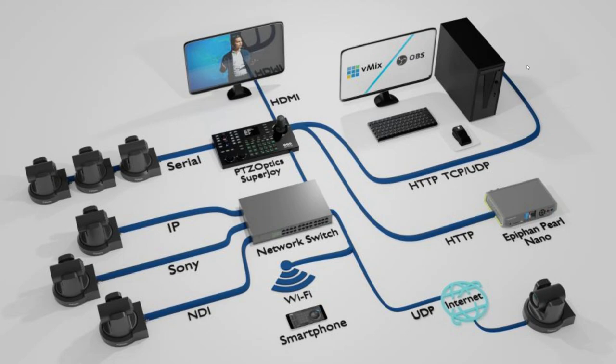We have a lot of 3D diagrams on our website that show you how to connect up live streaming, video production, and professional audio visual systems in a variety of formats. You can ask our partner team for these diagrams for education and every vertical. Essentially, you're seeing a PTZOptics Super Joy in the middle with its HDMI output showing the operator the camera they're controlling. We have serial cameras, IP cameras, a Sony camera, an NDI camera, our free smartphone Wi-Fi app, and even a camera on the public internet going over UDP. All of this is possible, including sending HTTP commands to software like Crestron, Extron, Demix, or OBS.